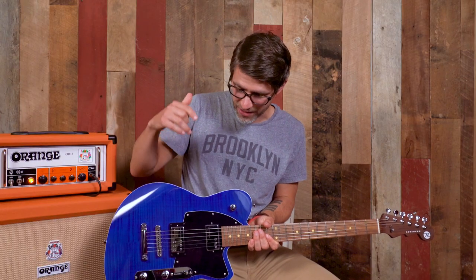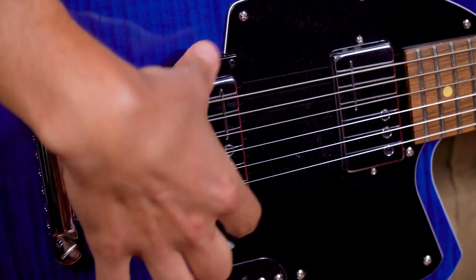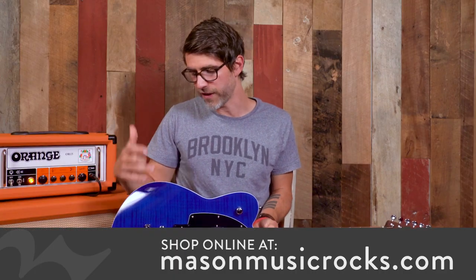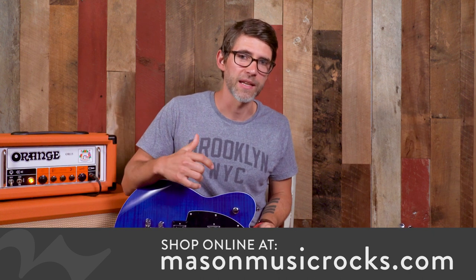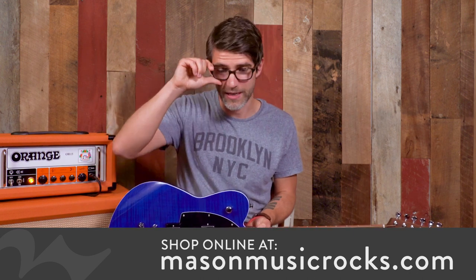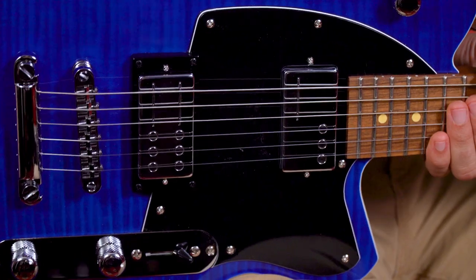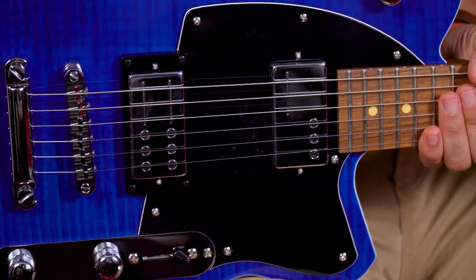Speaking of the pickups, these things are awesome — one of the biggest upgrades in the RA model. In the bridge position we have the Hyper Vintage Railhammer, and in the neck position we have the Nuevo 90. These are designed by Joe Naylor, who is the founder of Reverend Guitars. He has made it his business to take vintage pickups and sonic signatures and improve upon them. We all hearken back and say nothing's ever going to sound as good as a '59 Les Paul, but Joe Naylor disagrees. He says he can take that pickup and make it even better — and that's what he's done with these Railhammer pickups.